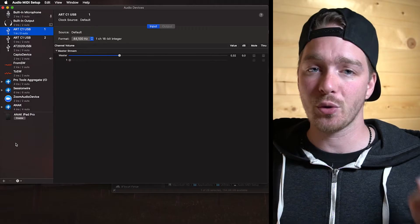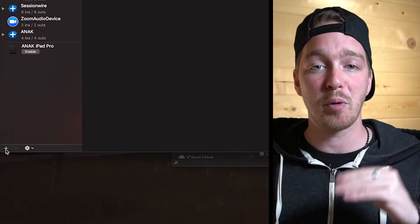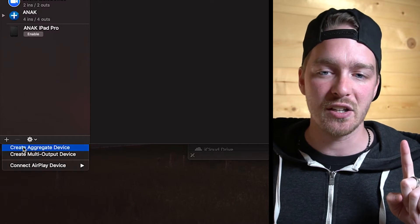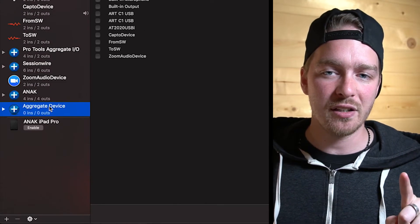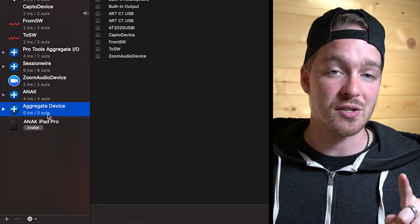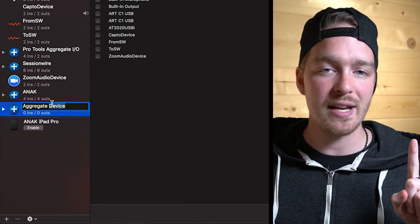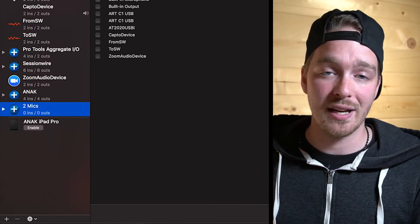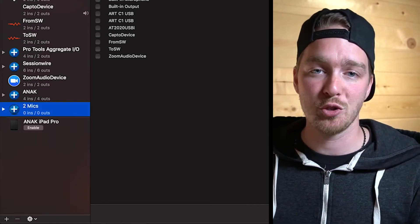Next, we need to create what's called an aggregate device, which is like a group of devices that GarageBand — or your software — is going to see as one device with multiple inputs. To do that, go to the bottom left-hand corner, hit the plus button, and hit Create Aggregate Device. Now we have the aggregate device listed here with zero inputs and zero outputs. We're going to rename it — let's call it Two Mics, though you can name it anything.